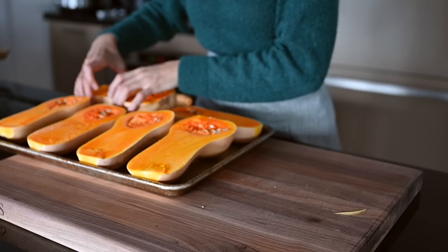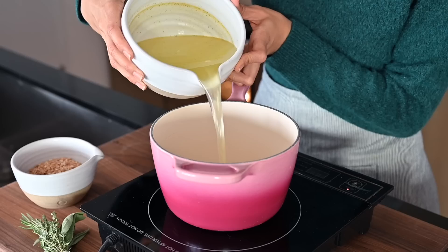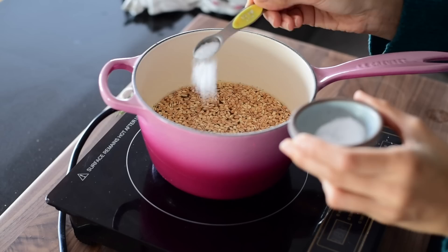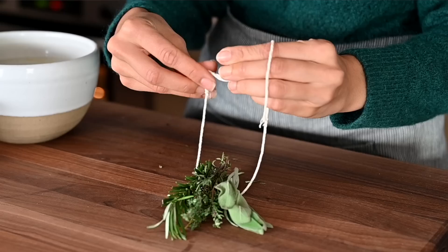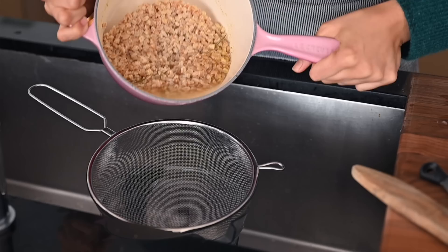While the squash is baking we'll get started on the filling, and the first part is to make the farro. Farro is one of my favorite grains — it's got a chewy texture and a nutty taste. It's not gluten-free, so if you need that you can substitute quinoa, brown rice, or millet. To flavor the farro, I cook it in vegetable broth with kosher salt and a trio of fresh herbs — rosemary, thyme, and sage — tied up with kitchen twine as a bouquet garni. Bring it to a boil, then simmer for 25 minutes until softened but still chewy, then drain the excess water.